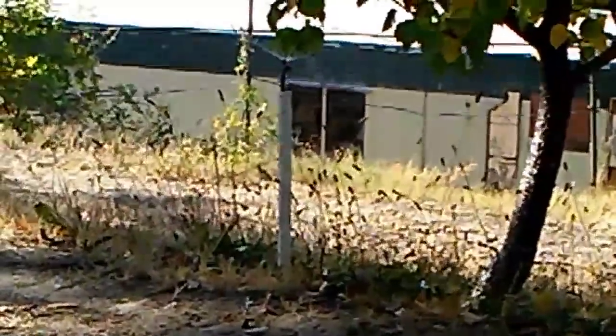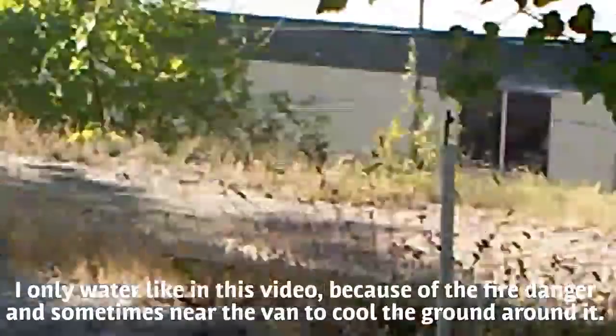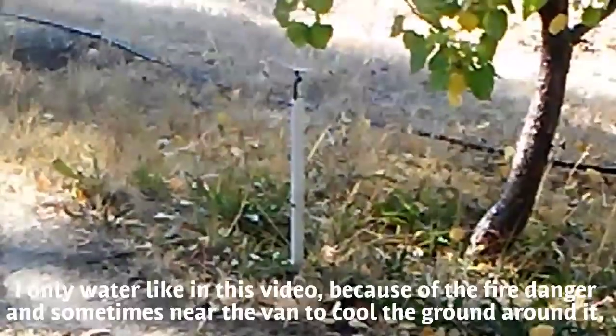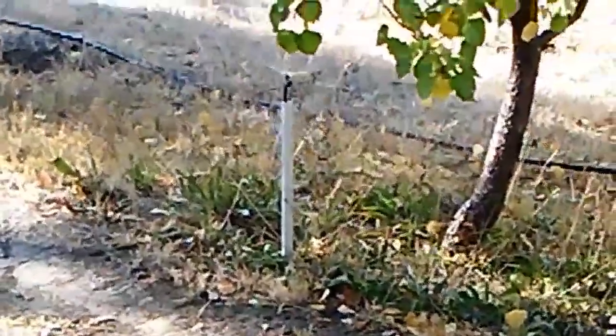You can see the sprinkler — that gray thing that the water line is coming up through. That's just a piece of old window frame, you know the frame around old aluminum windows? That's just a piece of aluminum channel I cut with a hacksaw.